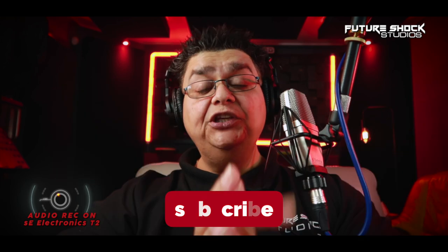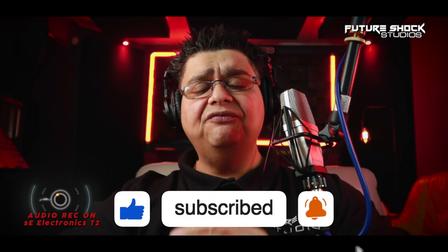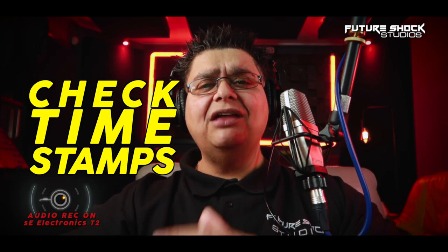Welcome back. If you're new here, do consider subscribing — I bring you news about audio gear and reviews each and every Monday. Don't forget to check the timestamps to help you navigate throughout the video.